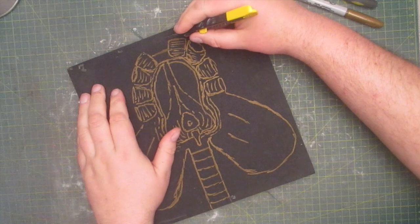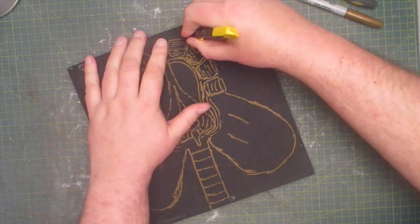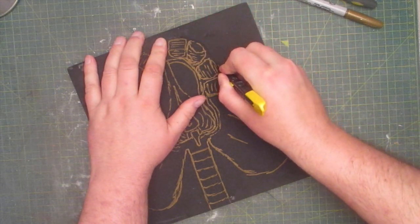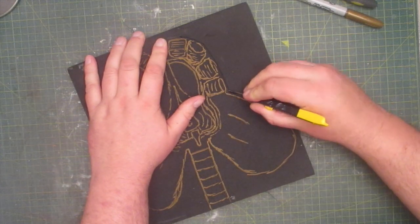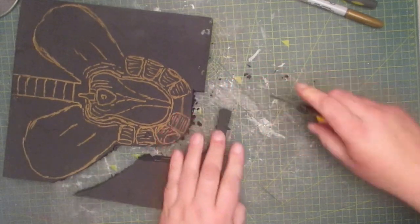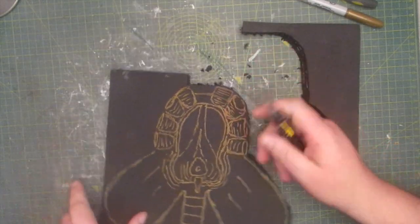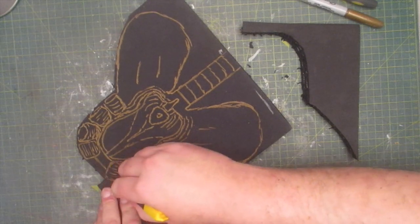And now it's time to cut it all out. Foam is notorious for dulling blades so I have to keep sharpening mine to complete this cut. This doesn't have to be too neat because I can correct that later.